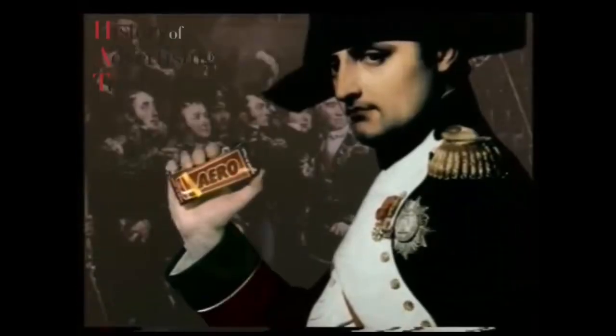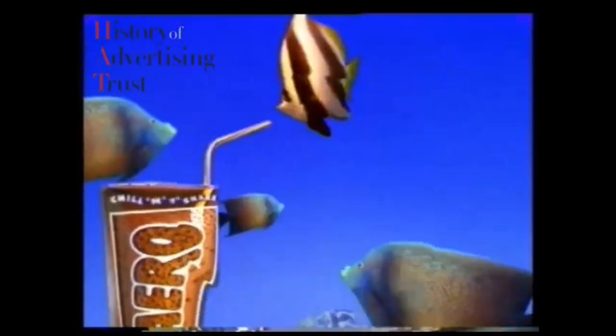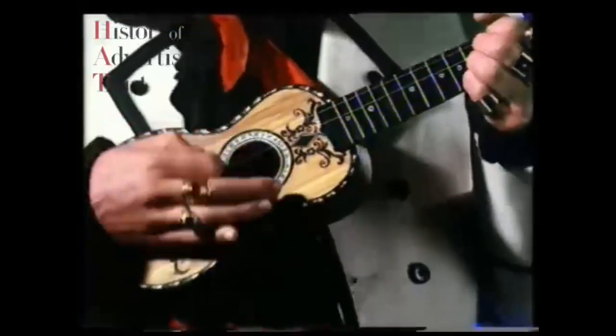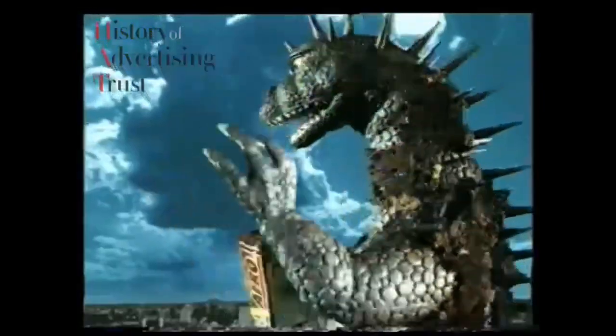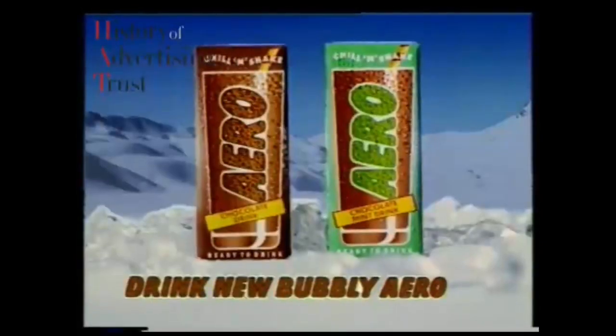My drink is Aero. I shake for bubbles. That taste is smooth. Aero, the cool chocolate drink. Chocolate bubbles glide on your tongue. A cool light drink — Aero, you are my number one. Drink new bubbly Aero.